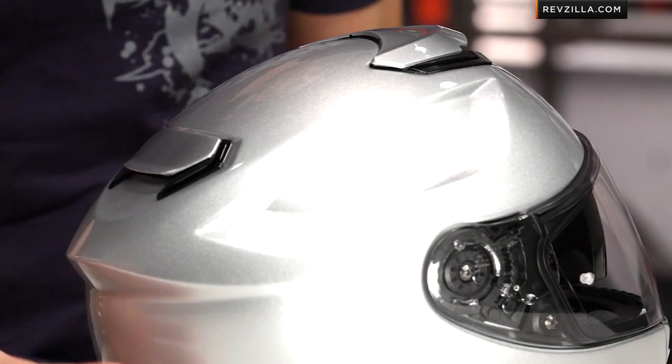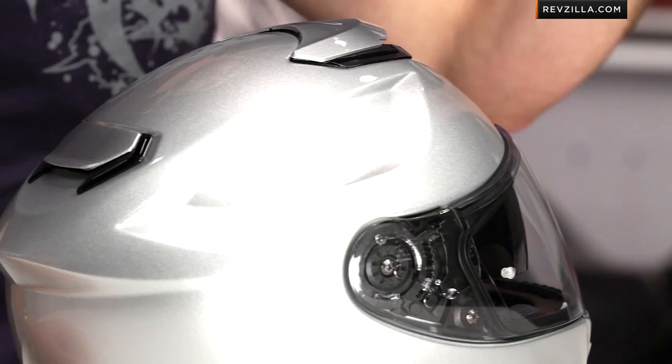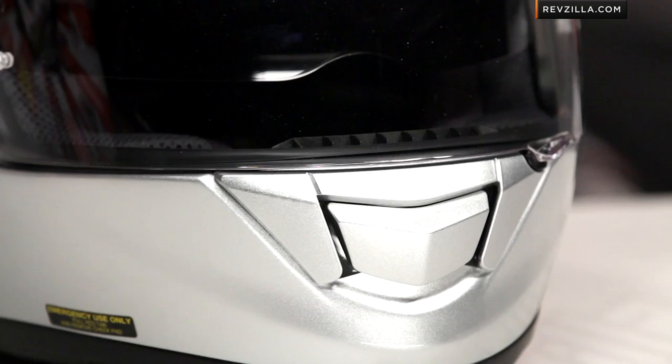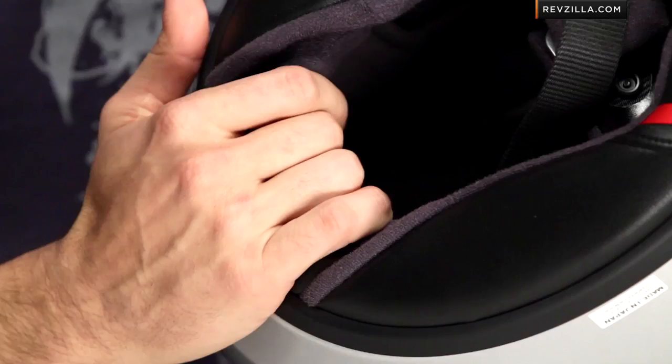When we rode in it, the takeaway was: wow, it feels like a mohawk of air. You have EPS channels inside the helmet that suck that air through and disperse it — you really feel the air along the top, right down the center. The chin vent has a new restyle for 2013 and vents to the shield. Air comes in, circulates up from the chin vent along the shield, and gets sucked back into that mohawk. There are also two small channels that run all the way down, giving you ventilation even at the base of your neck — a really nice touch.